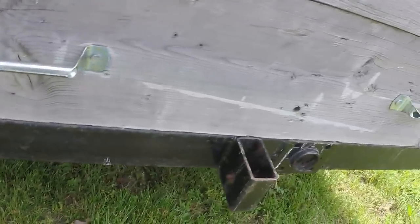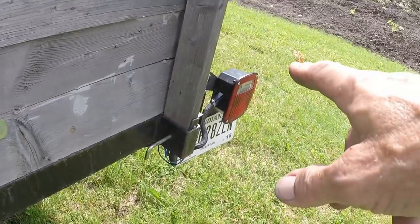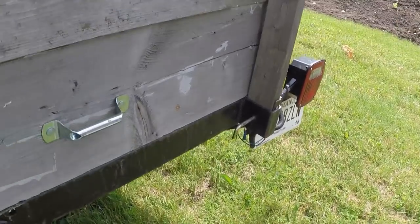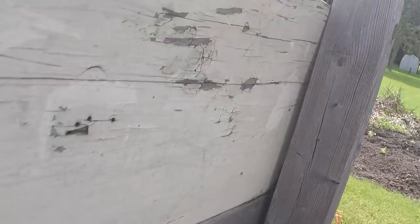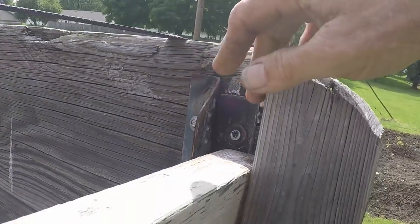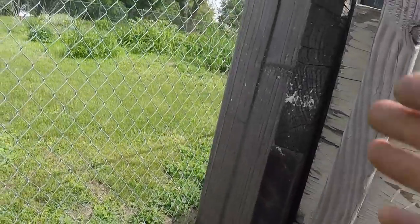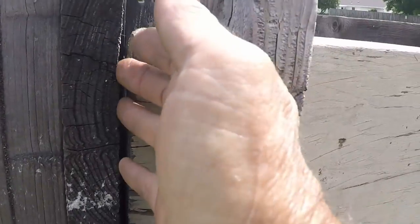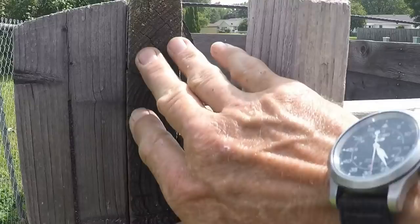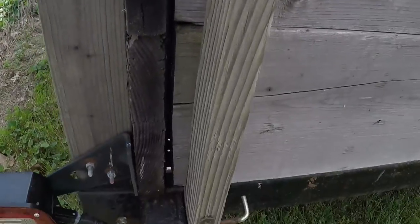I don't have much to hook onto, so I'm going to put one here and one here. And then I'm going to get another piece of L-bracket — or actually, just a piece of flat plate would work — and mount it right there where the 2x4s are.